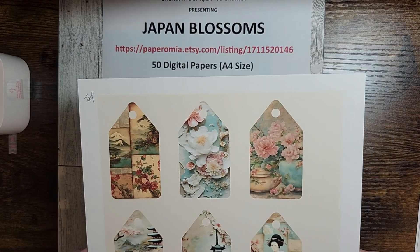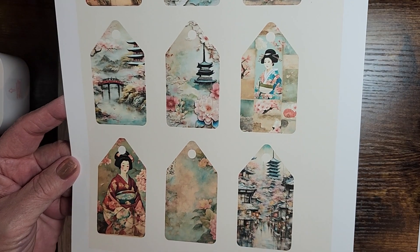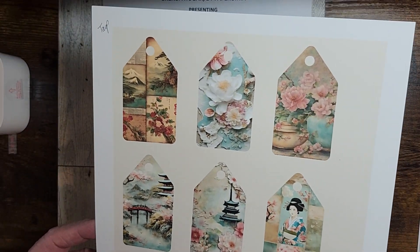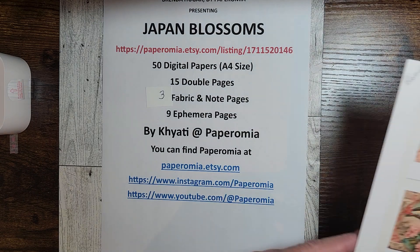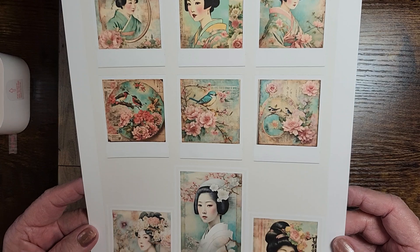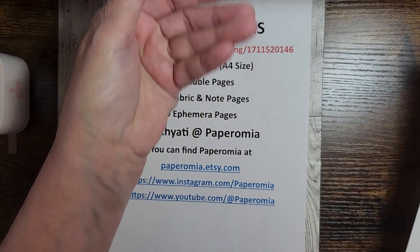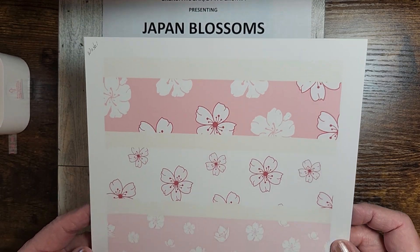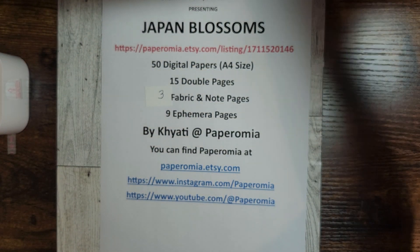And she has some tags. I have reprinted these tags in several different sizes to use throughout my projects — they came out beautifully. These are Polaroid pictures of the geishas — aren't they just gorgeous? And then she has a washi tape sheet.